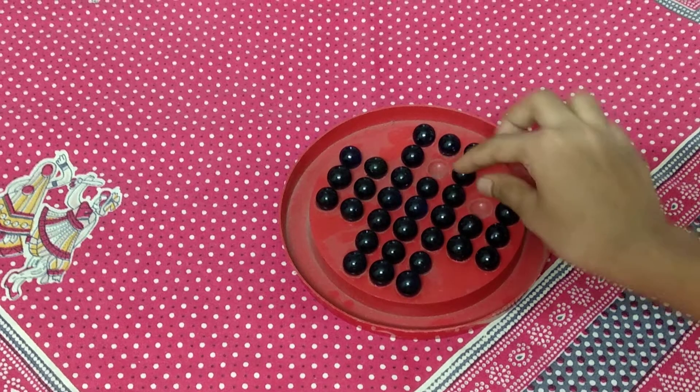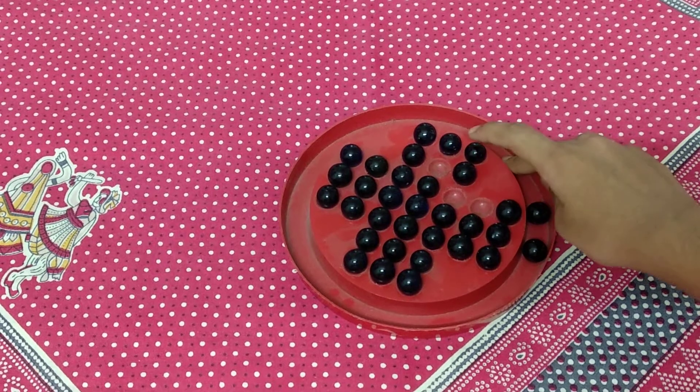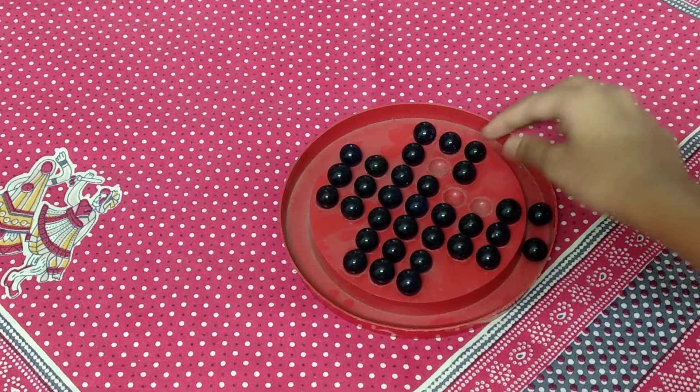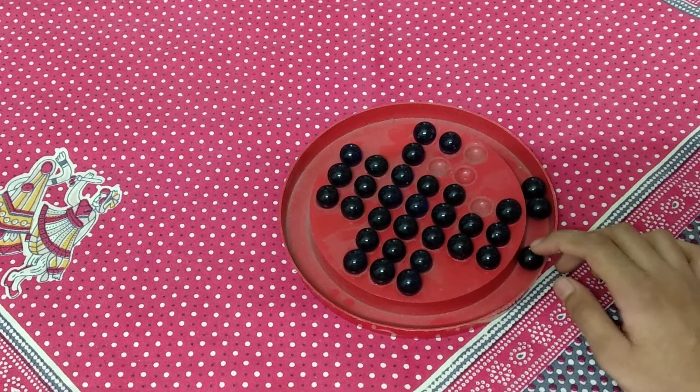I'm going to leave this here — there's a gap. Remove this one. You need a gap in the first one, like this. Remove this one. This is how you need to do it.